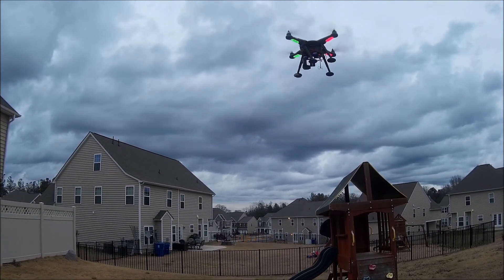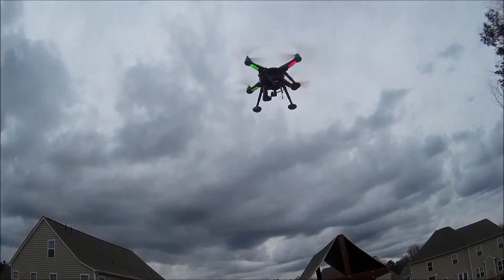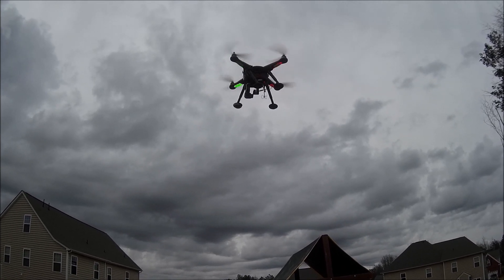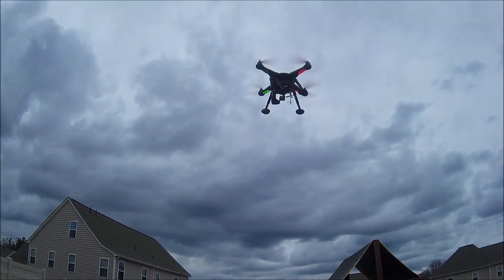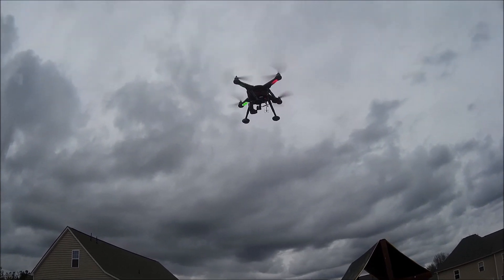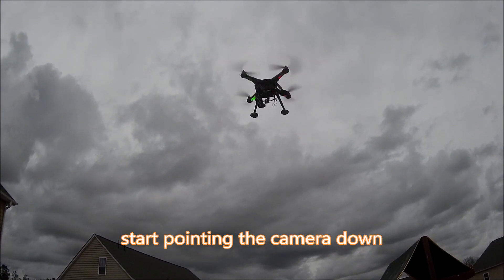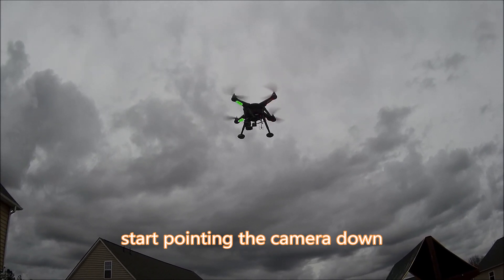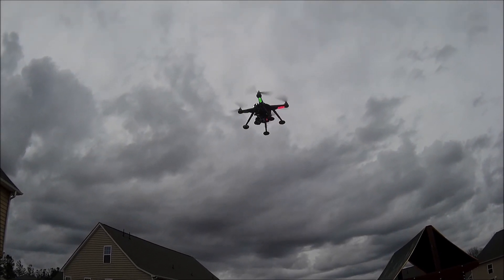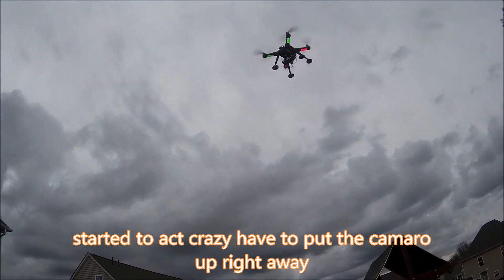I'm trying and it looks very stable, flying like new. But now I'm pointing the camera down — it starts turning a little bit, turning to the left. Now the camera is facing down and it got crazy again.